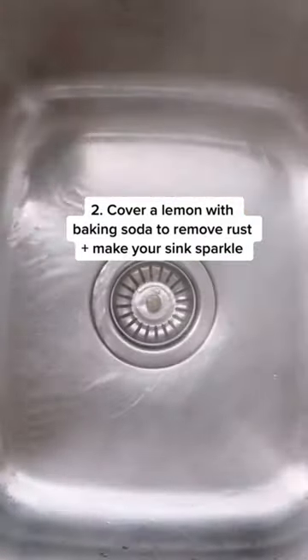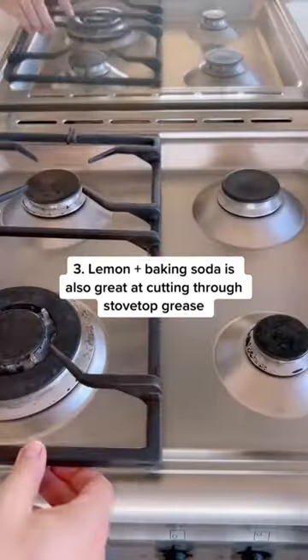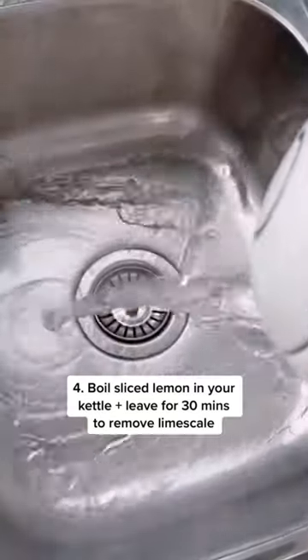Cover a lemon with baking soda and use it to remove rust and make your sink sparkle. This duo is also great at cutting through grease and making your stovetop shine.